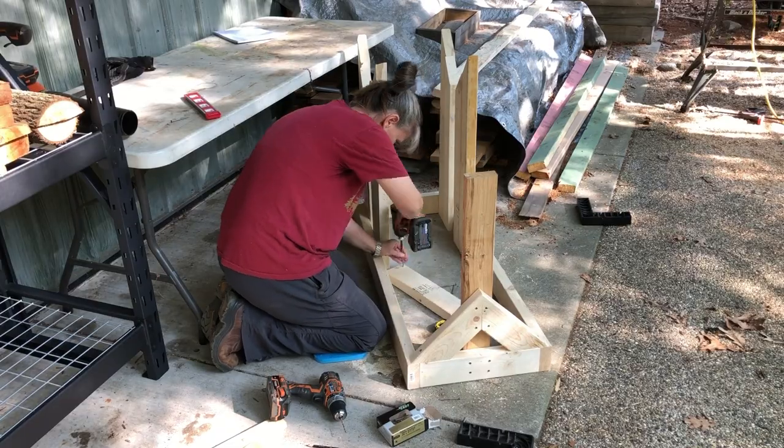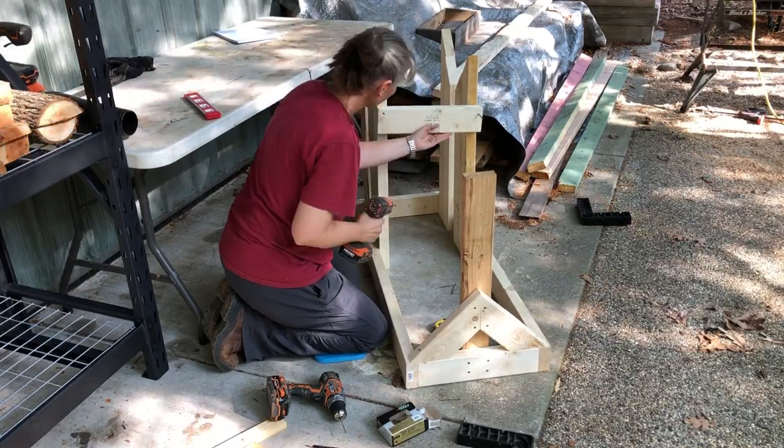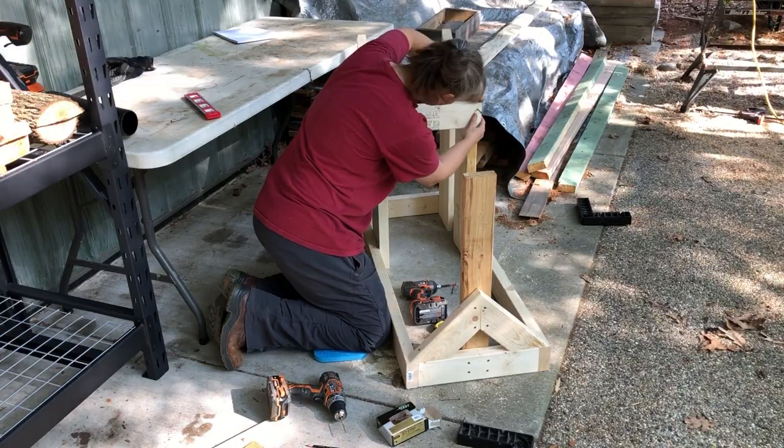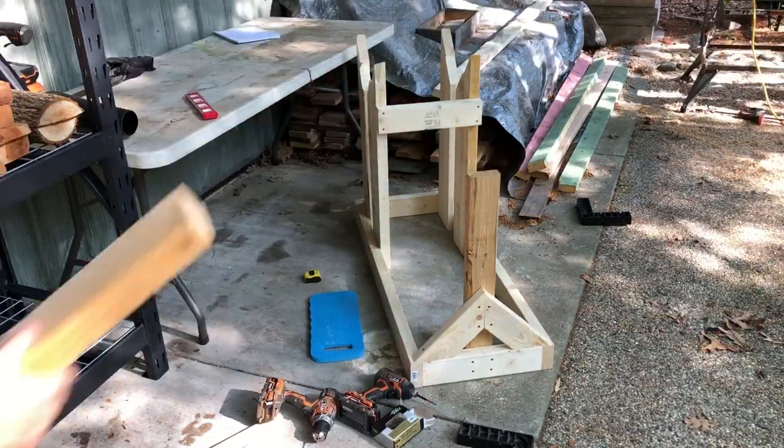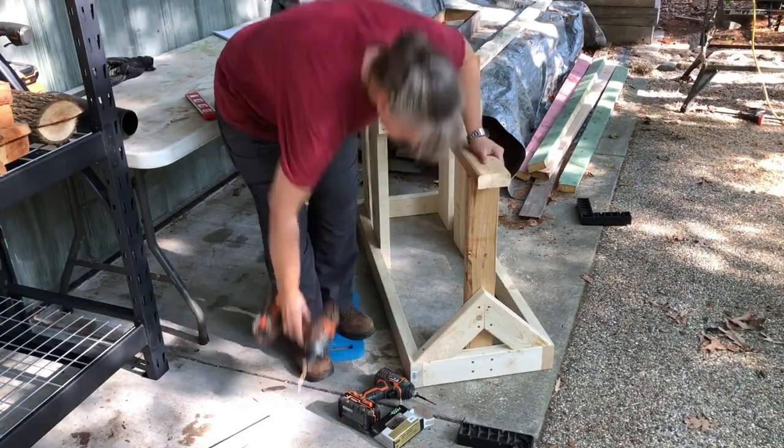I think it took me about an hour and a half to build this from start to finish. I took the materials list into the shop and cut all of the pieces ahead of time and then brought them outside to do the assembling.